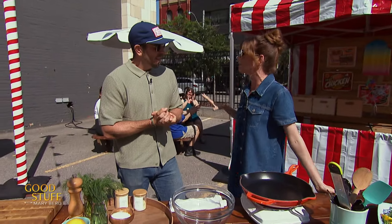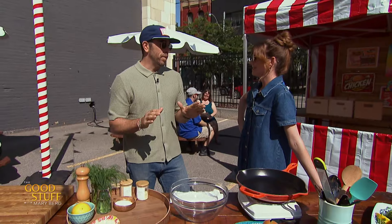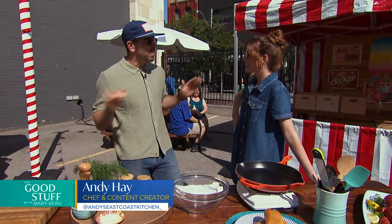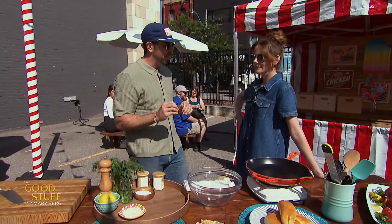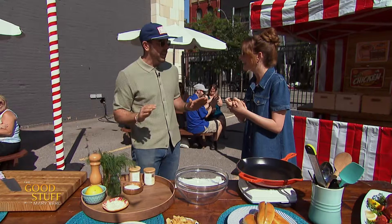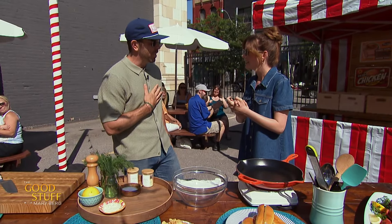You love a food fest, right? I love a good food fest. I had to bring one of my favorite food items in the world. We brought some lobster from the East Coast, and we're doing it lobster roll style — the only way to eat lobster in my opinion. 100%. Let's do this.